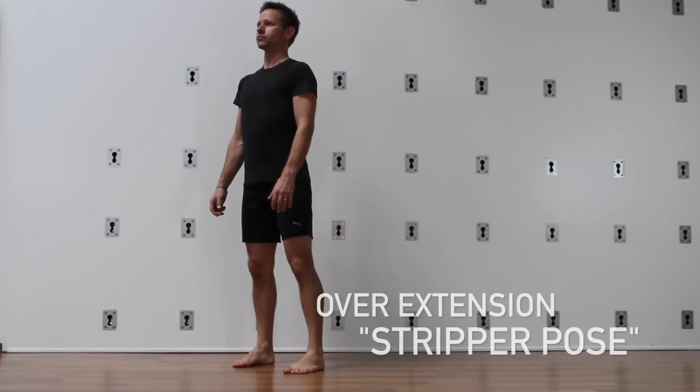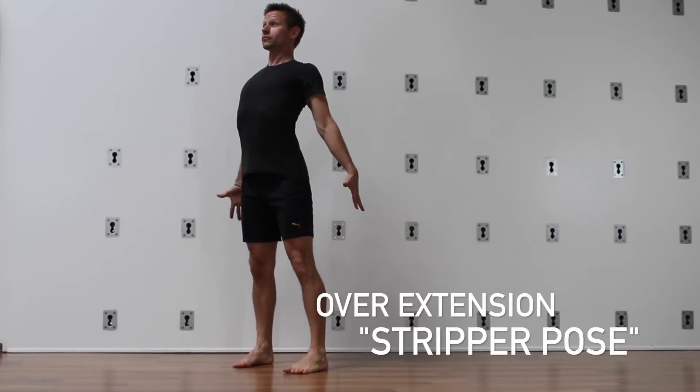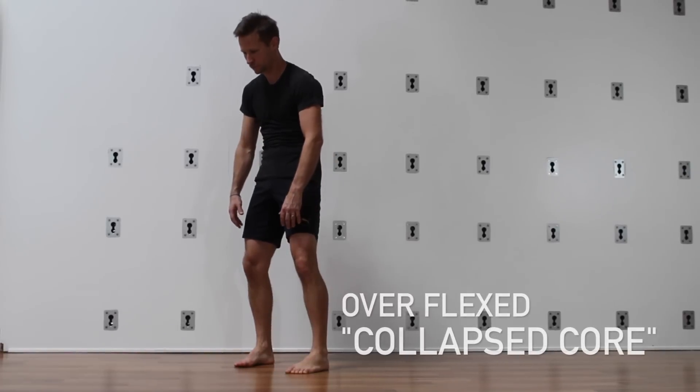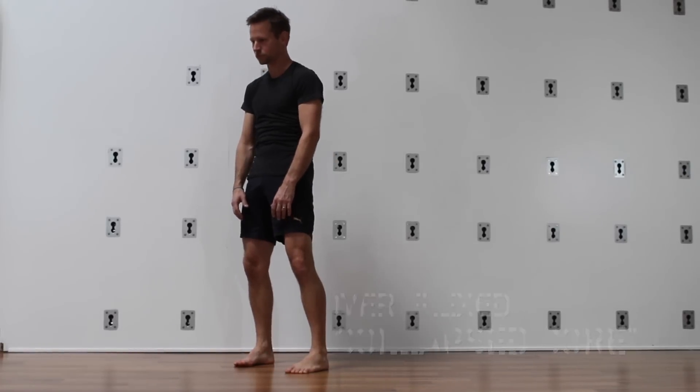A common fault we see in movement is the tendency to overextend the spine, as you see here. Conversely, we also see shoulders and back rounded forward, as seen in this flexion fault.